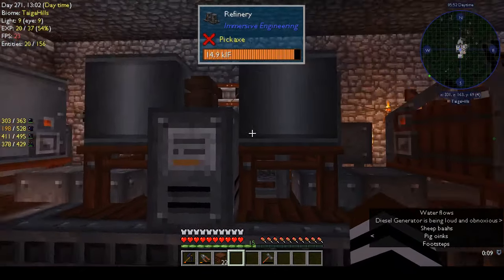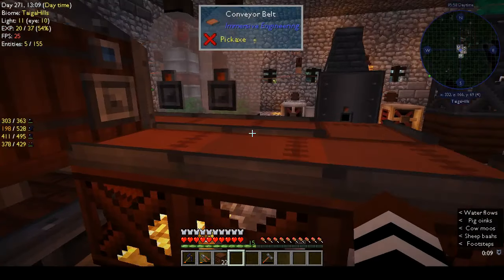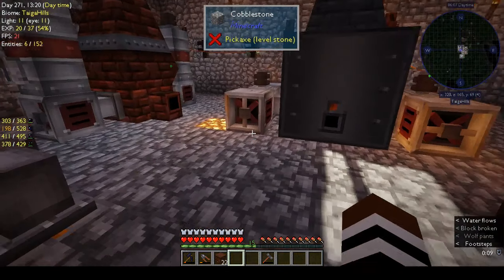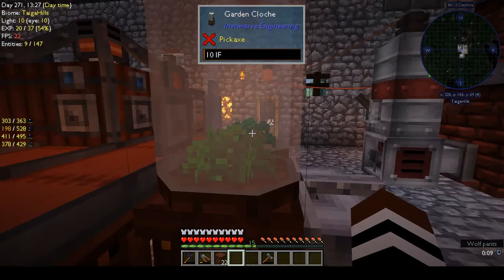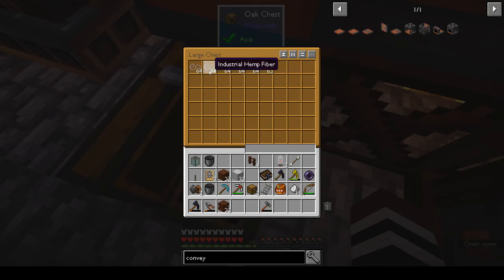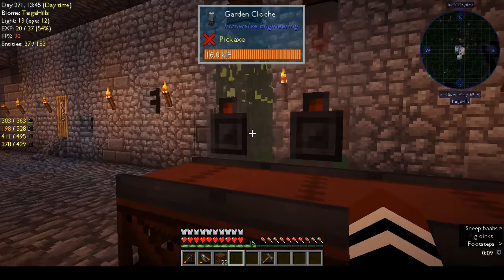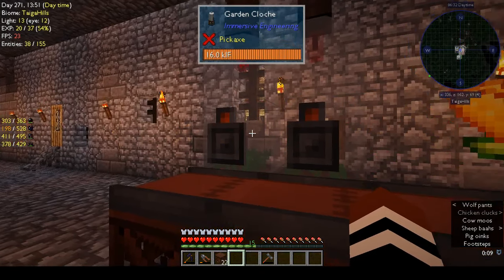That provides the biofuel that is created by the industrial squeezer and by the fermenter. I've set up a little conveyor belt where these two garden cloches have hemp seeds, although I've stopped production at the moment because it was overloading. The hemp fibers I separated into a chest with a filter hopper.